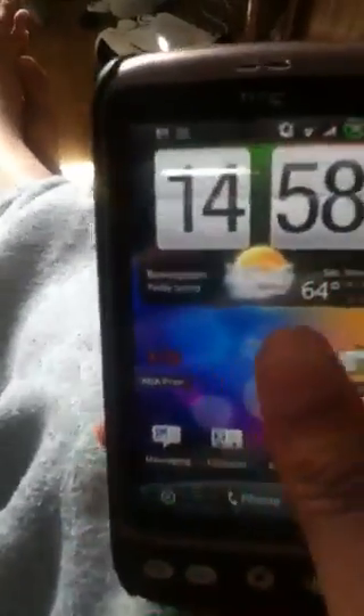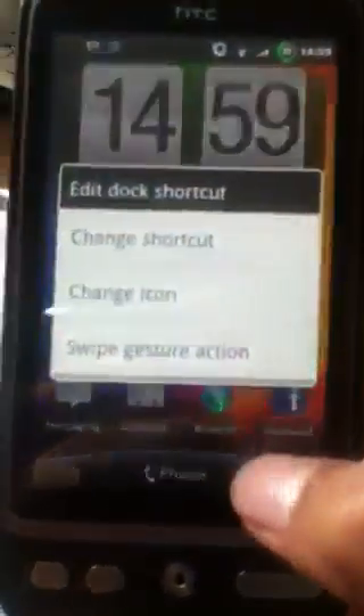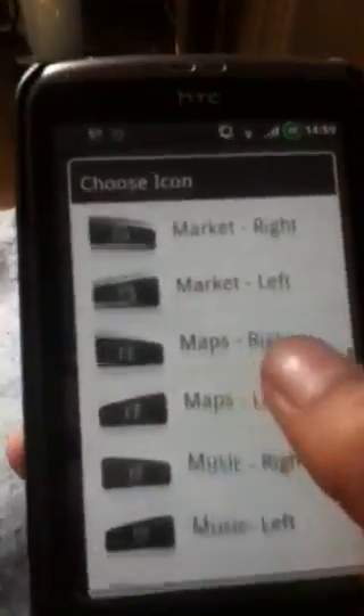For the home screen replacement, I'm using something called LP Sense UI. You should be able to get this on the market unless HTC removes it or something. It's a modded LauncherPro which just makes it look like Sense, with buttons at the bottom, and you can change what those bottom buttons do.